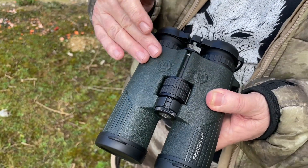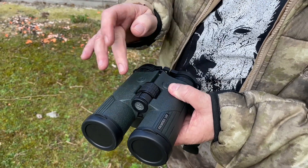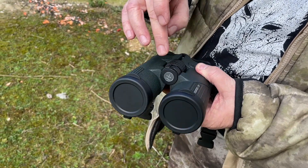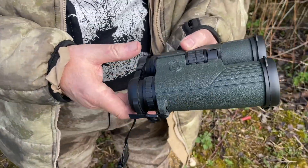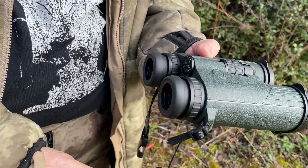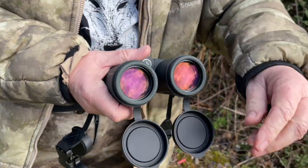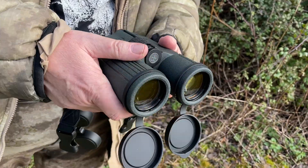It's all rubber armor — green rubber armor — all very European, very nice. This is your main focus wheel here. Here you have the battery compartment, and it comes with captured rear lens covers and captured front lens covers. These are really good because you just flip them on, you don't lose them. It's a really brilliant idea.